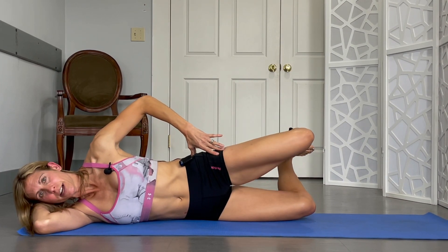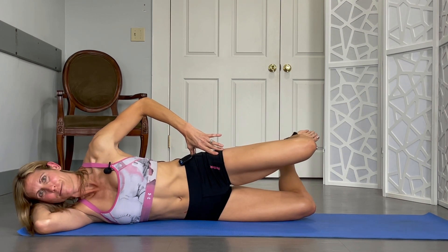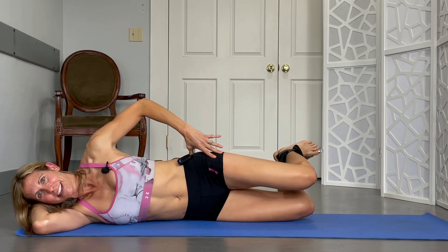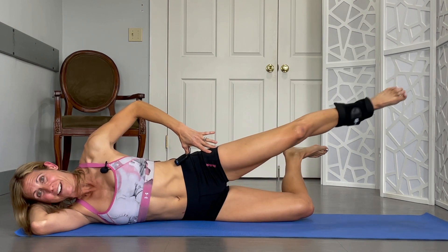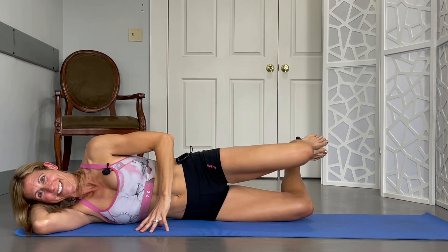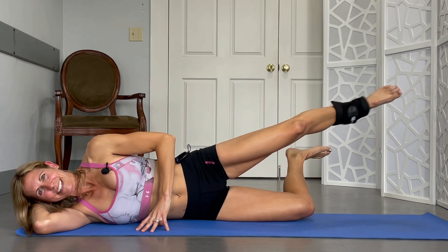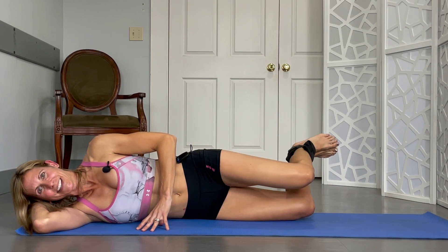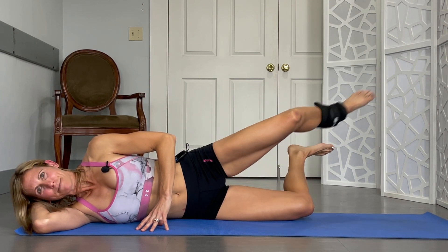We got one more to go. So lift it up, straighten it out without it dropping, bring it back, and down. That was one. Here's two. This is the hardest one in my opinion — it is last though too. 4, 5. At least you can have fun with it. 6, 7 — almost there. 8, 9. Keep both of those legs up. 10. Yahoo!